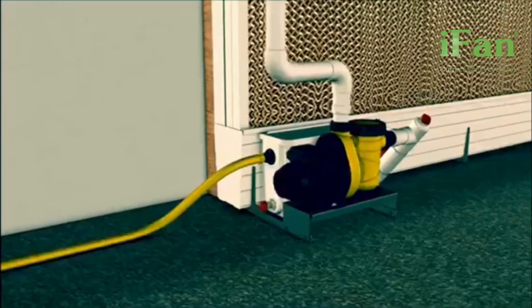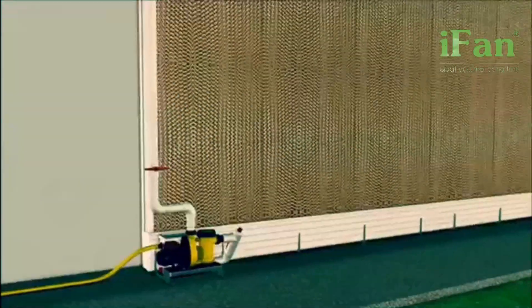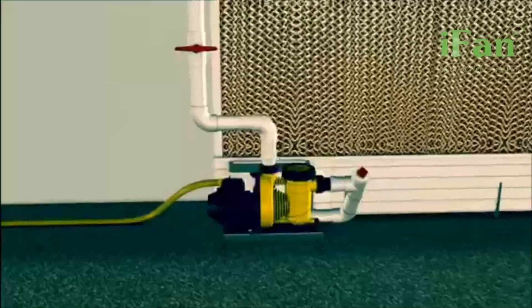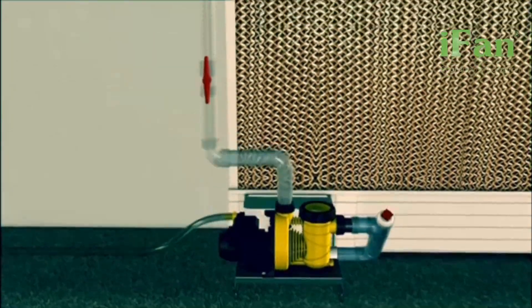Connect it up to your water supply and your pad climate system is ready to go. It's that simple. By hooking it up to your water system, the pump will lift the water to the upper distribution pipe.